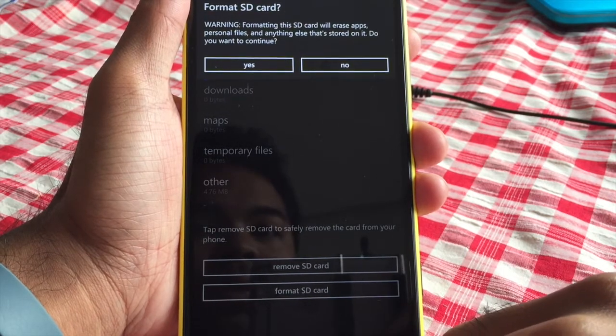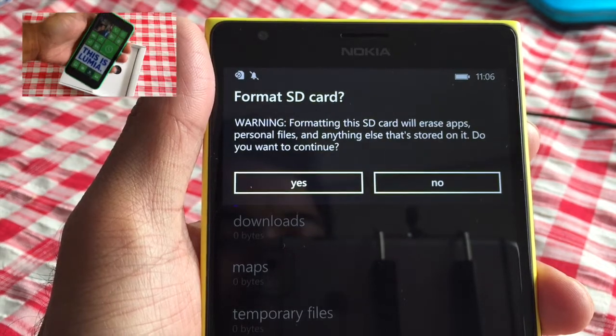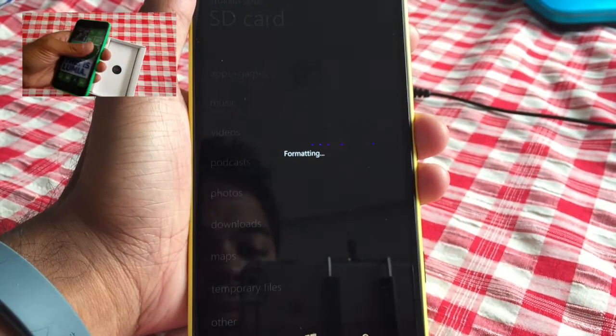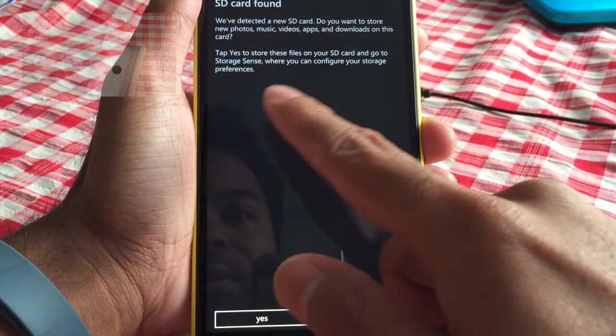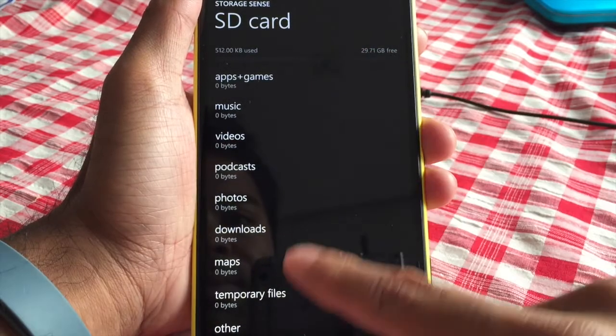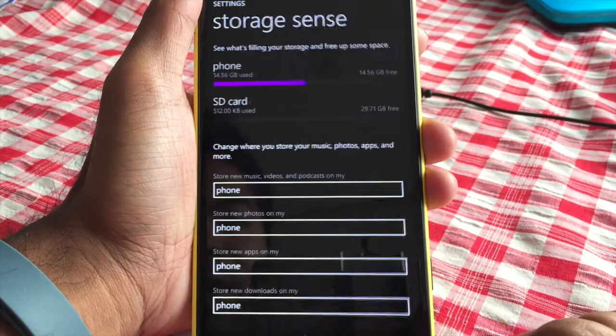It gives you a warning: formatting this SD card will erase apps, personal files, and anything that's stored on it. Do you want to continue? Yes. Okay, so that has been formatted — as you can see, everything shows zero, so there's nothing stored on the SD card.